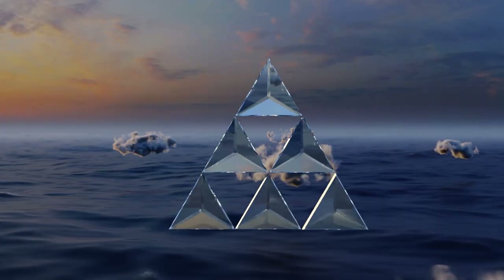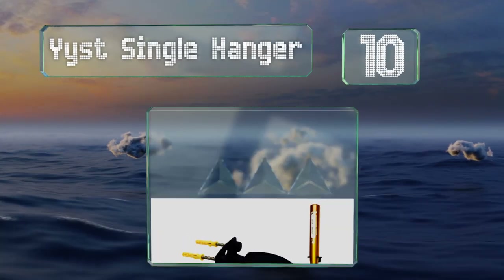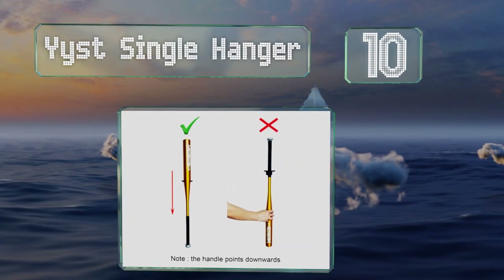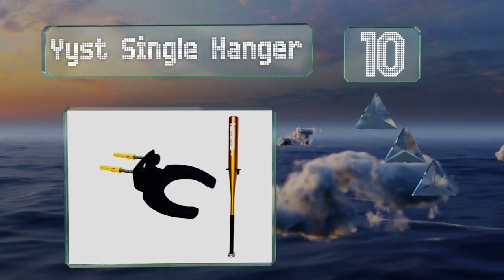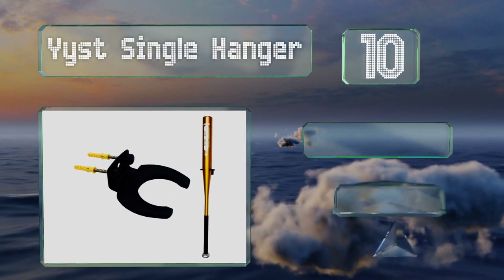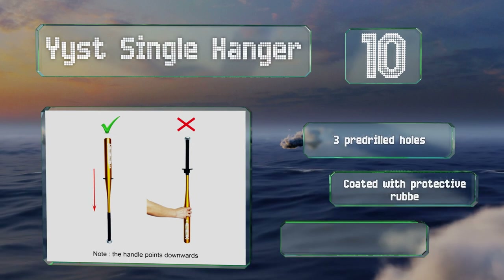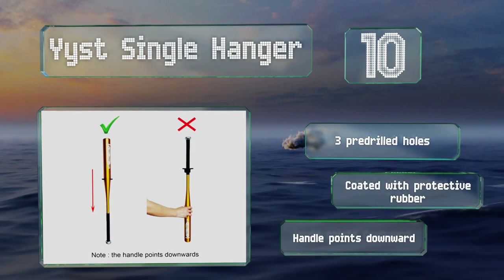Starting off our list at number 10, the East Single Hanger is a horseshoe-shaped holder that grips the bat by the barrel rather than by the handle like other models. Because of this design feature, the bat is held securely in place without swaying or moving. It comes with three pre-drilled holes and is coated with protective rubber; however, note that the handle points downward.